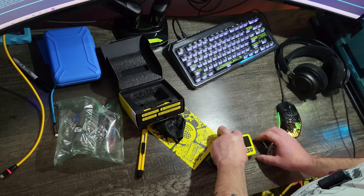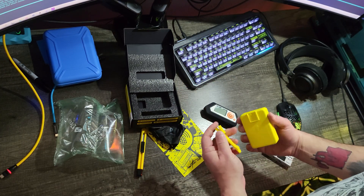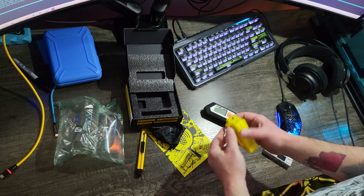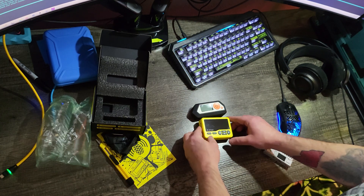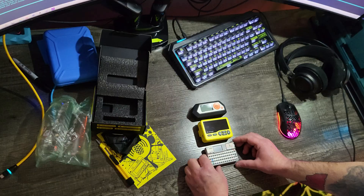It comes with a clip. Got the clip install video, got this right here — boom, clip. Just for comparison, there's like a Flipper Zero and an M5 CardPuter.